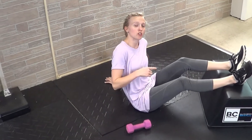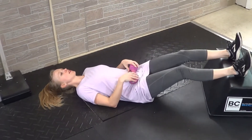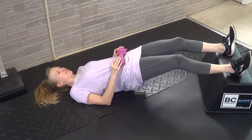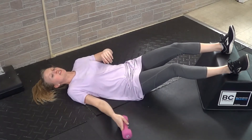If you need to increase the resistance, you can also add a dumbbell. Place it on your hips, get in the same position, then lift through your heels, contract through the hamstrings, and you'll definitely feel that added resistance.